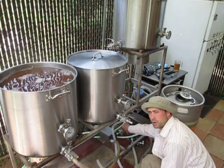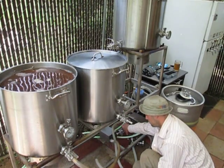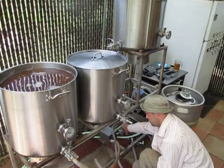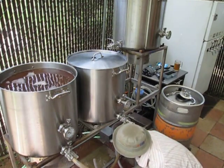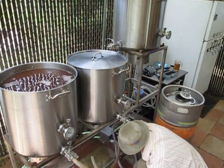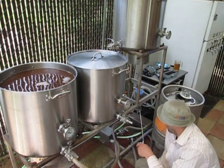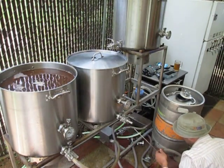I'm basically going to let this run out here until I start seeing beer come out. And there it is. First I want to take a gravity reading, so I'm going to just fill up my hydrometer right here.